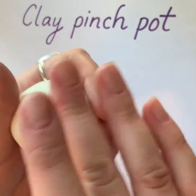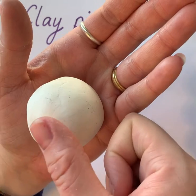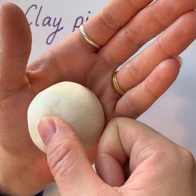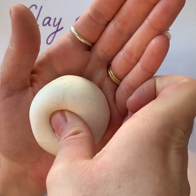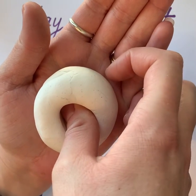Once you have a ball, place it in the palm of your left hand, then use your thumb to press down in the middle of your clay until you get about a quarter of an inch from the bottom.